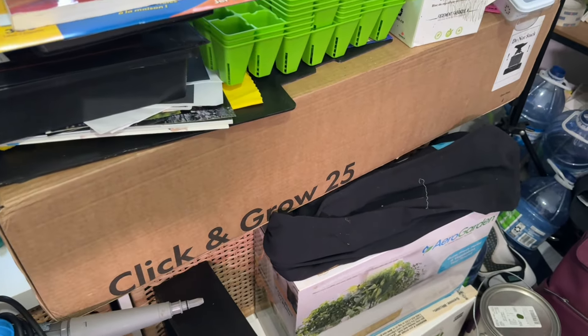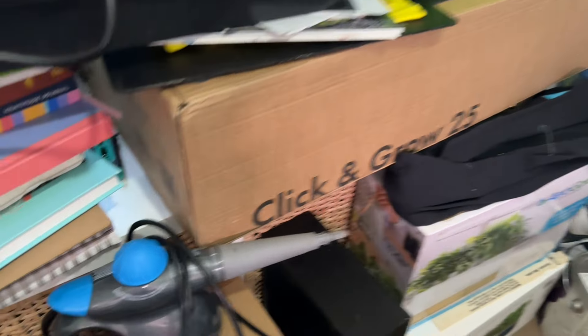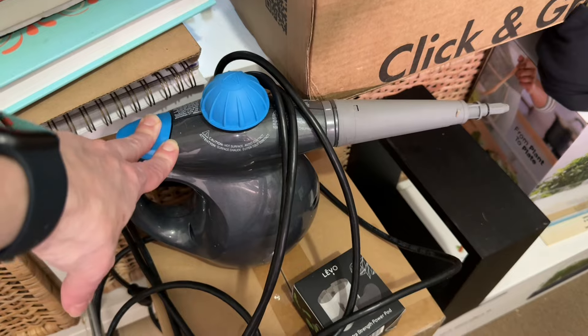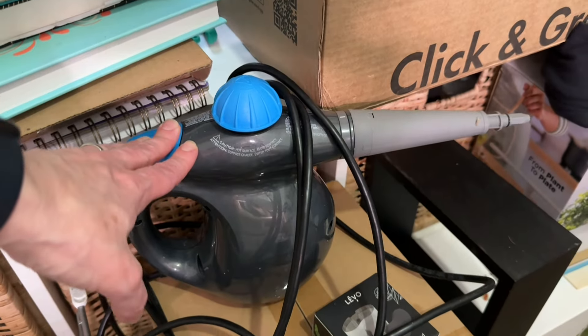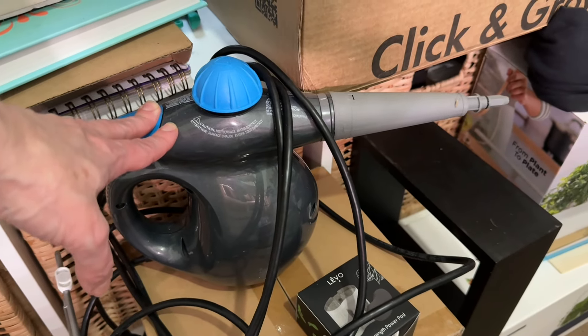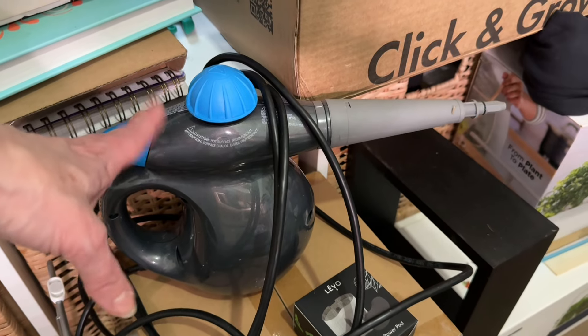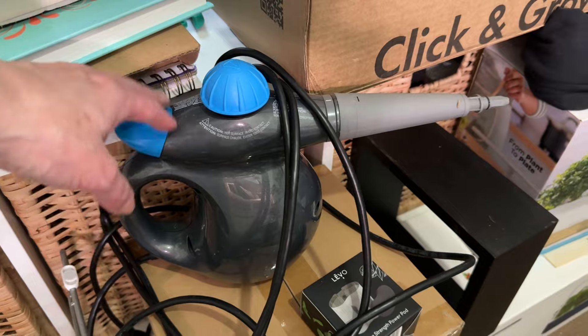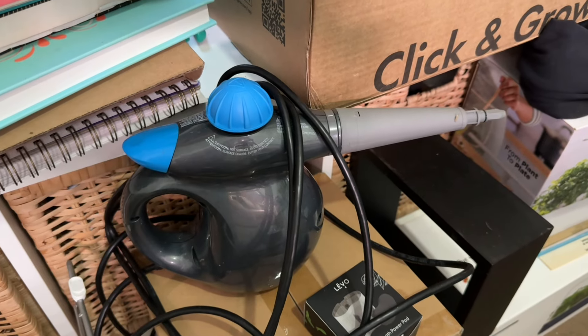This is a new thing I'm playing around with — it's a steamer I got. I'm really liking it for doing some of the cleaning. I wash out all of my systems and then go over them with the steamer, just in case there's any little nasties lurking around. I find it's good sometimes if there's some stuff that's a little bit harder to clean.